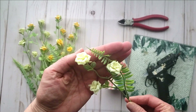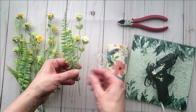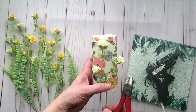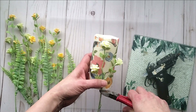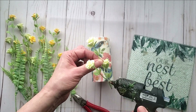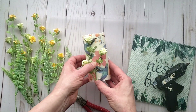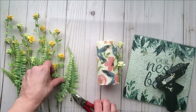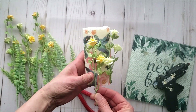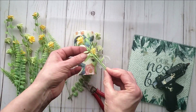Once your candle is dry, you can decorate it. I thought it would be really fun to glue on these really pretty florals that I picked up from Dollar Tree — they come in all kinds of colors. I picked the more neutral ones: off-white and apricot. Using some hot glue I am applying them to the candle, using wire cutters to trim the pieces down, creating a garden look.